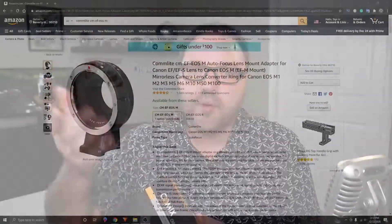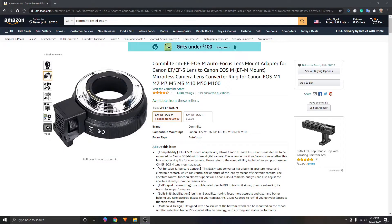I went ahead and bought this adapter on Amazon — I'll put a link below in the description if you want to pick one up for yourself. Let's go ahead and open this up. It comes nicely packaged in a box here. I'll slice the quality control seal open and have a look at what's inside.